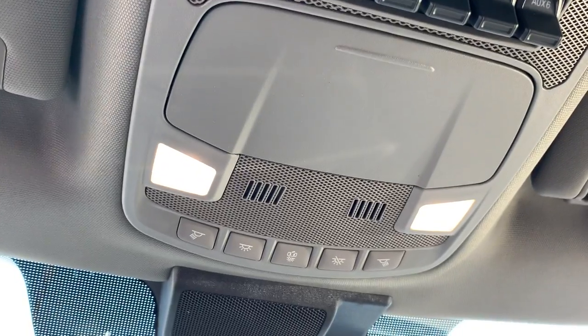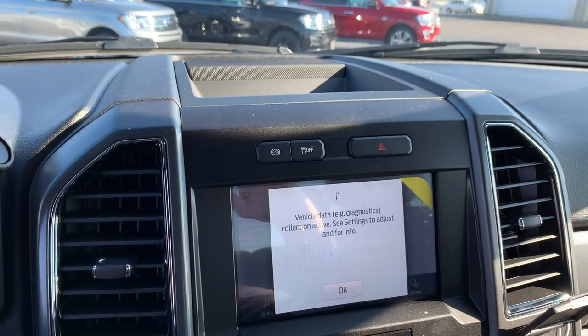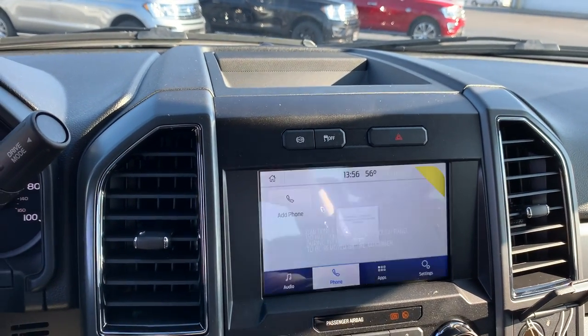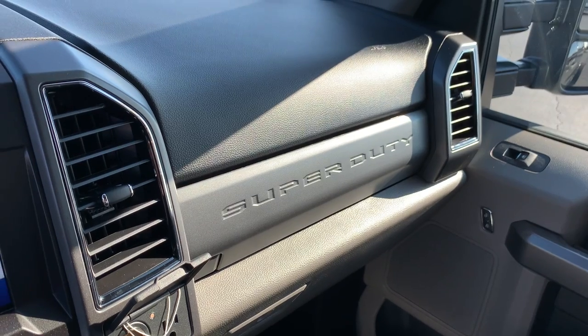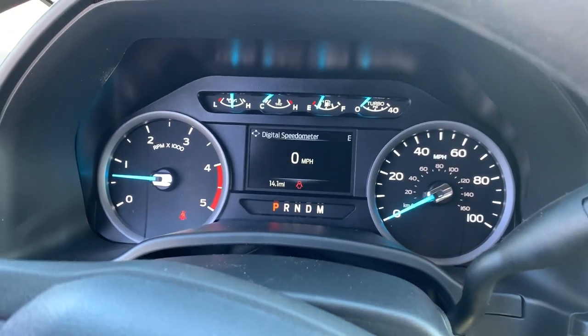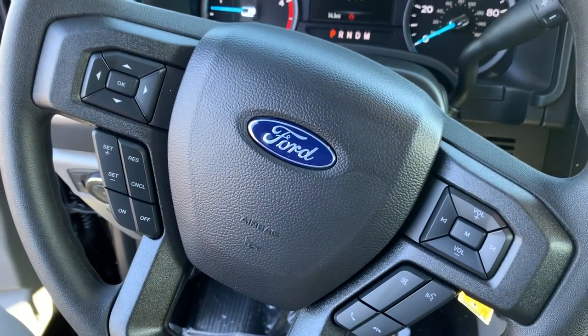Got the big touchscreen so you can program your phone, all your apps, upfitter switches. It's not going to last long, guys — it's our first 550, we've had several 450s and 350s, and the way the market is right now it's kind of crazy getting things. This is a super nice truck. F550 — don't hesitate, give us a call at 270-247-9300 or go on the website at purchaseford.net to see this one or other trucks.